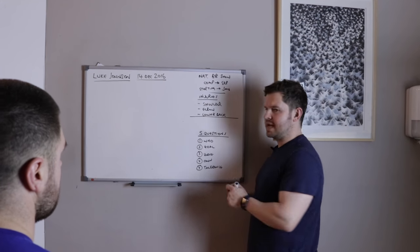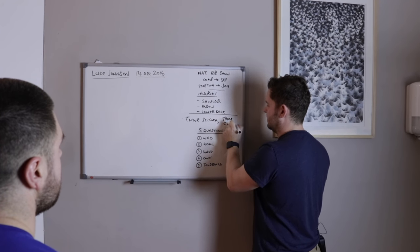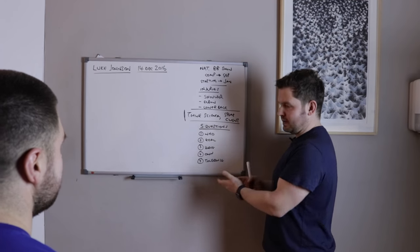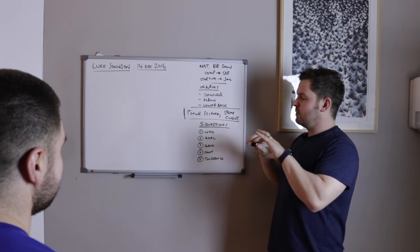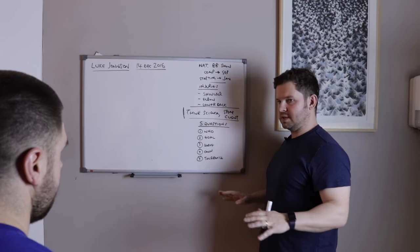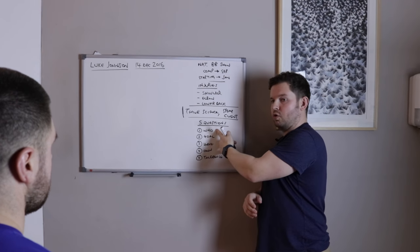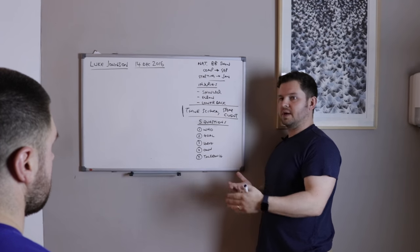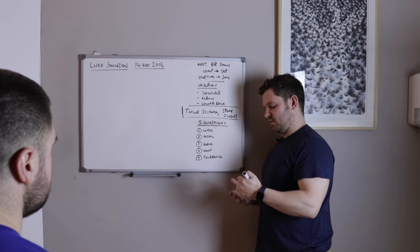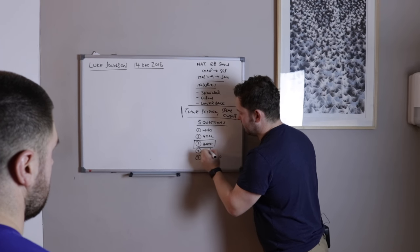The key thing — we have a saying: think science, speak client. When people watch this video and see some of the things I'm talking about, the context is really important. You're my client and you're very educated, so I'm giving you more detail than I would most clients. These five questions are everything we do at Integra — we need answers before we can build the program that helps you win that competition: who you are, your training experience, your structure, your goal, and what you have.